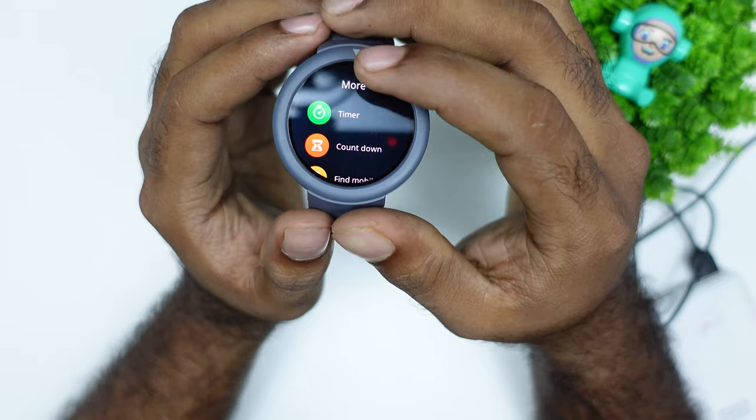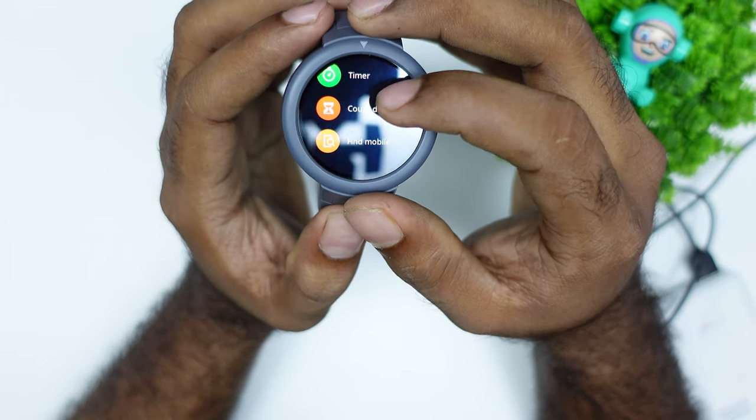For more options, there are timer, countdown, and find mobile options available as well.